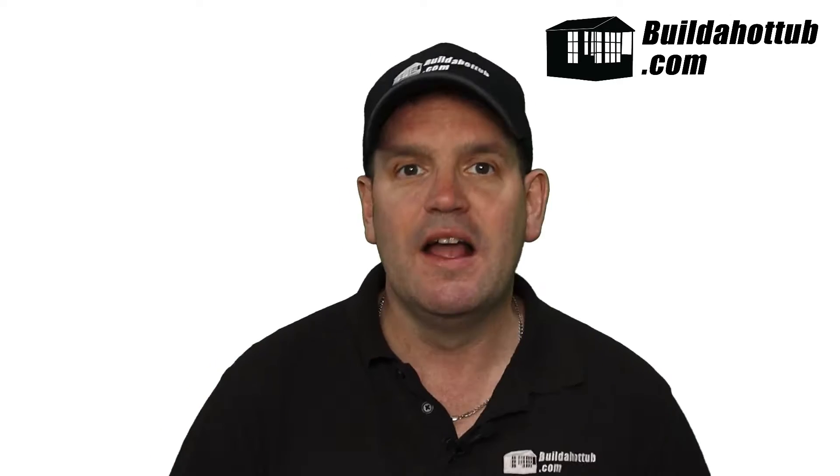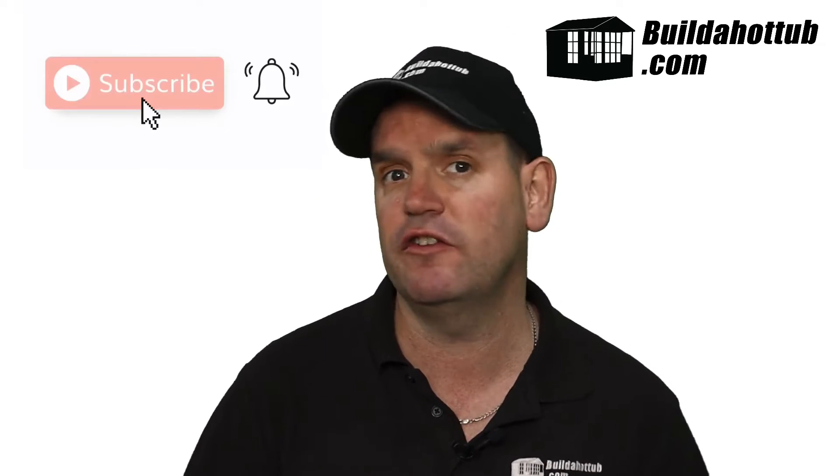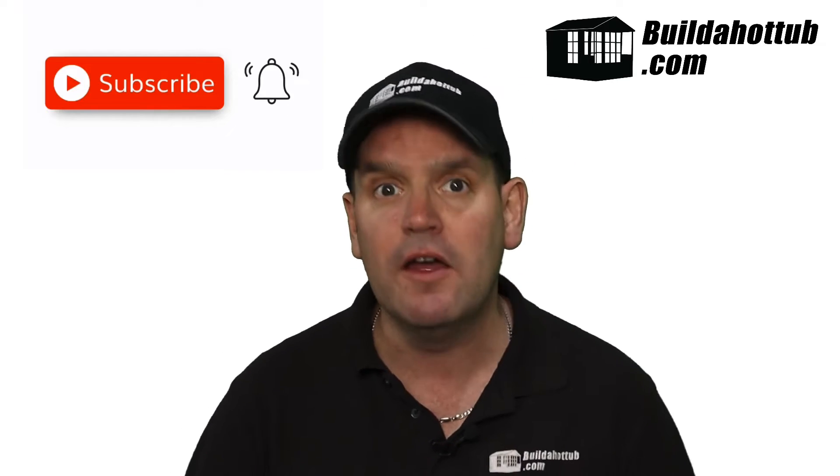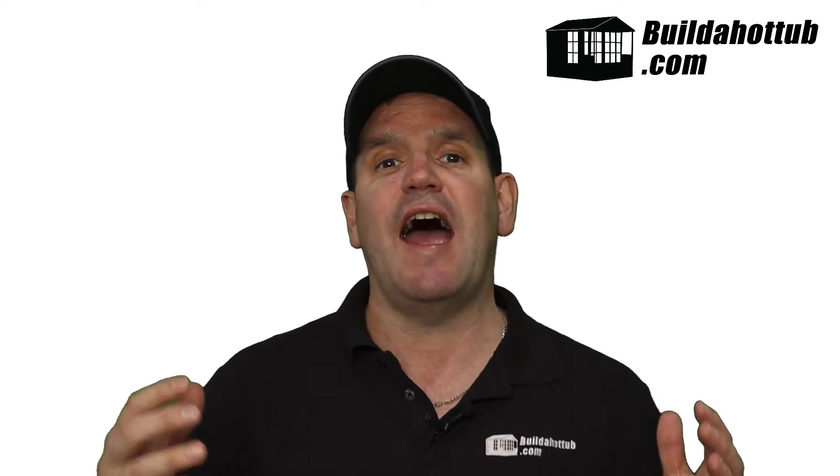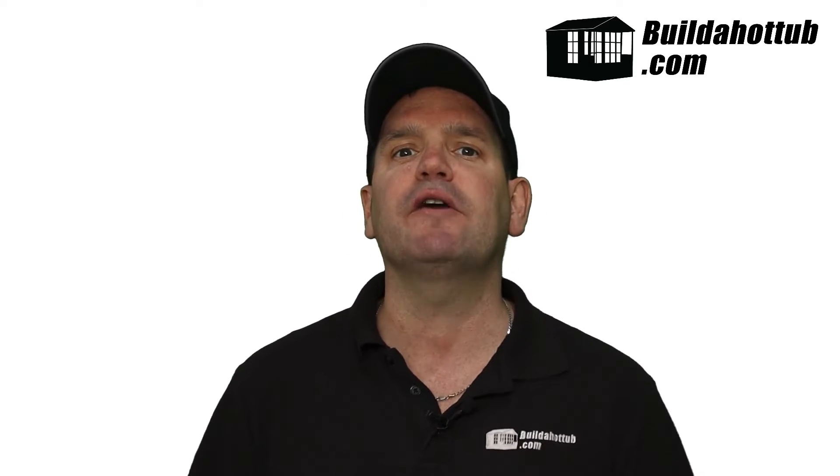Before we get onto that, please hit that subscribe button to subscribe to the channel — it gives me loads of motivation to make these videos. Don't forget to hit that bell notification to turn on notifications as well, that way you won't miss any of my videos. I put them out twice a week in long form, and I put a whole bunch of shorts out there as well. There's loads of content on hot tubs, plunge pools, that kind of thing — that's everything my channel focuses on.